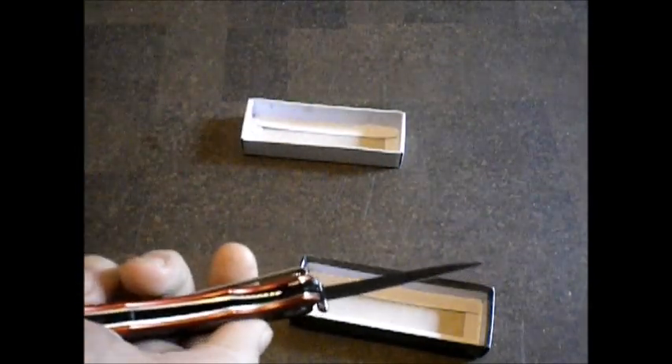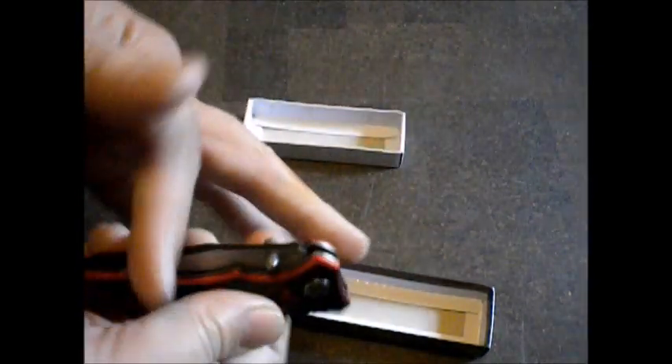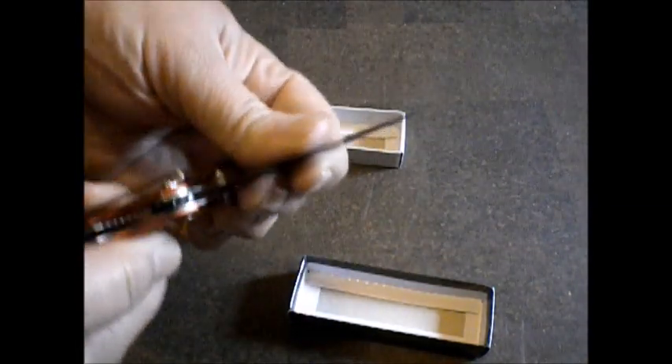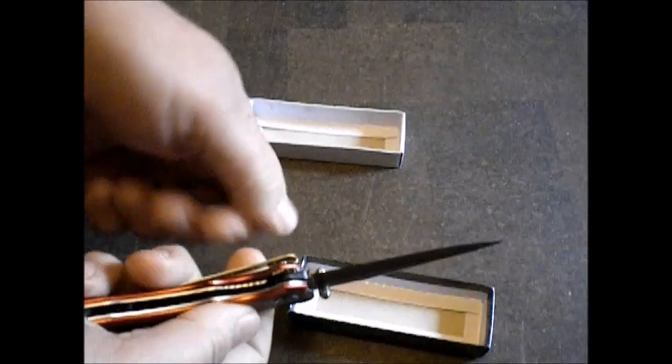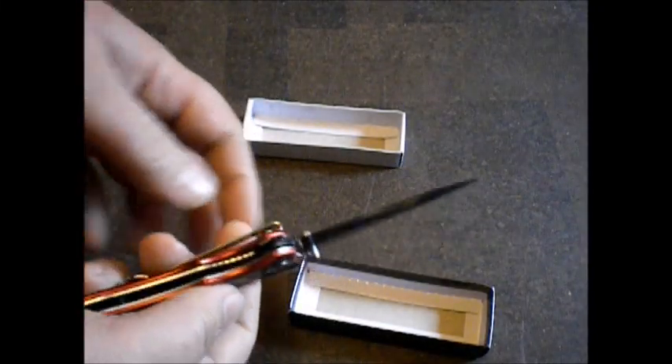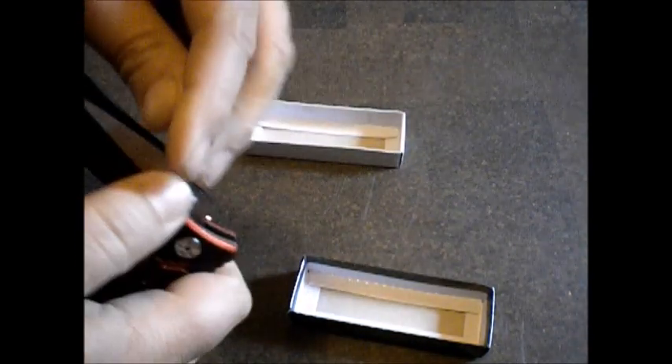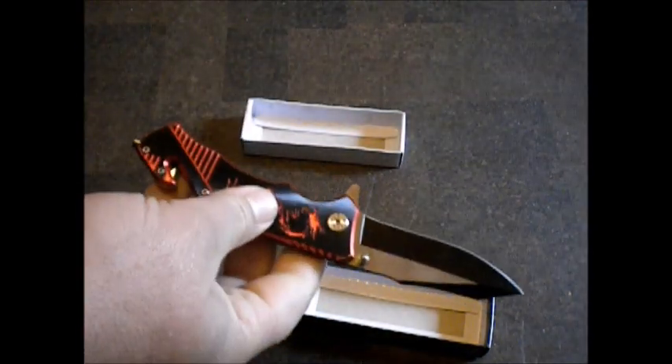This type of knife is actually made to be opened quickly. Pow! Sometimes if you don't open them fast or snap them back quick, they don't lock properly. It's kind of made to go pow, like that, you know what I mean?